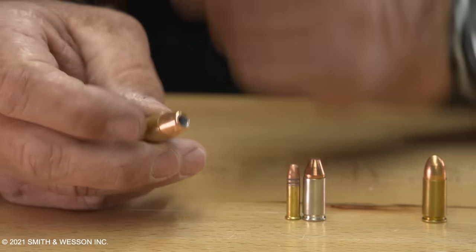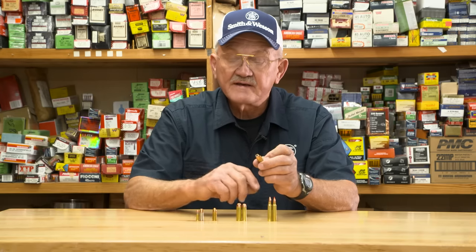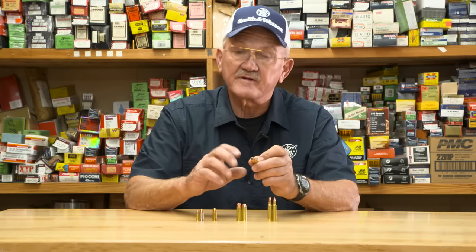Another type would be an expanding type or hollow point ammunition. You'll notice that the jacket has an opening in the front, and that facilitates the bullet to open and not over penetrate.